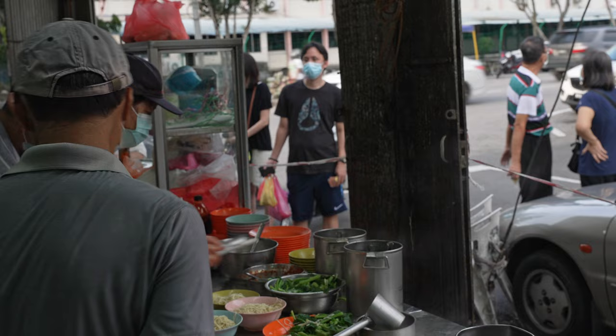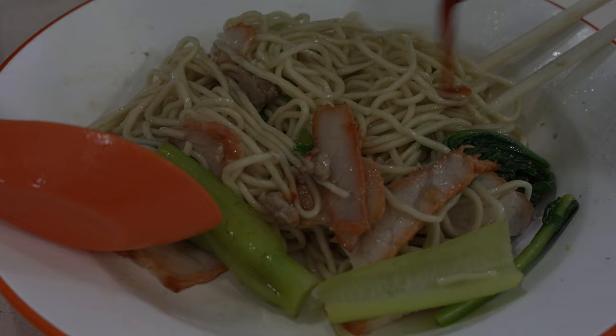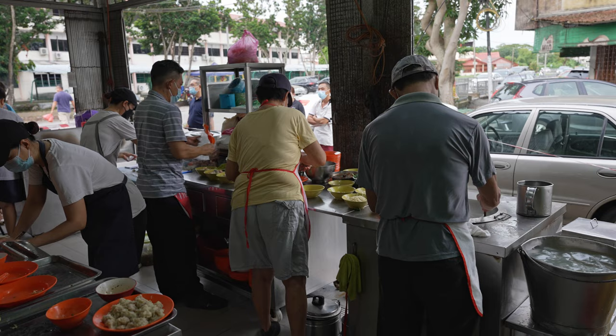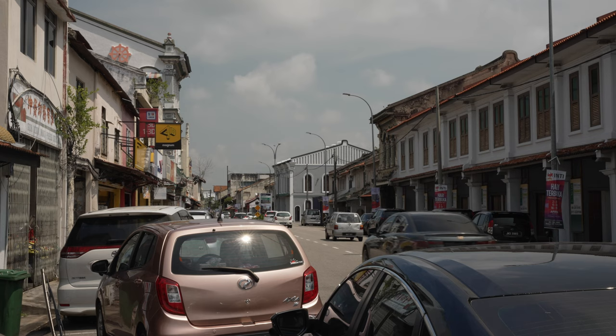Final spot — Shaking Head Wonton Mee. Probably the best performing dish today. The noodles are house-made and done really well — no alkaline flavor, not overly bouncy but with a good bounce and chew. The flavor balance is done really well, savory with umami. The addition of chili sauce is interesting but I prefer it without. Shaking Head Wonton Mee scores an 'okay' on the Gourmet Plate, meaning it's good quality wonton mee, absolutely worth trying — a unique dish you can only find in Malacca. That concludes our food vlog for today. We didn't cover all of Malacca's foods but we'll definitely visit again. See you next week!